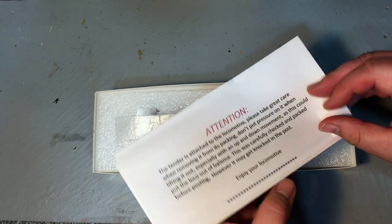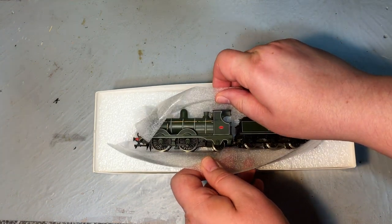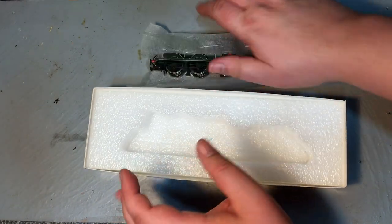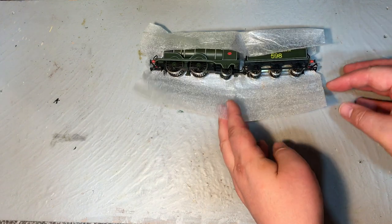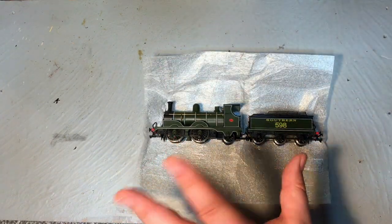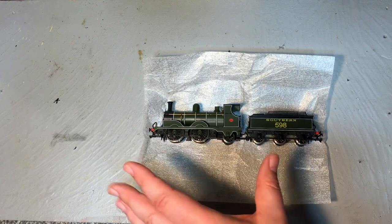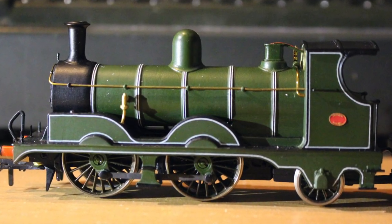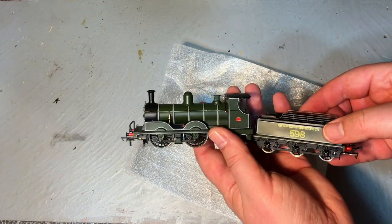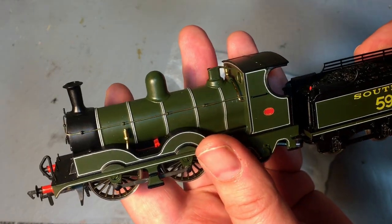There's a little bit of information here about just being careful — nothing we haven't seen with ready-to-run locomotives. Going to very carefully remove this. As the paperwork suggested, the locomotive and tender are attached to each other. There's no separate detailing; it all comes complete. The first thing that strikes me about this model is that the quality of the paint finish and the lining especially is incredibly good. I mean, if you just said to me this was tampo printed and done by a machine in a factory, I would have believed you — it really is an incredible finish.